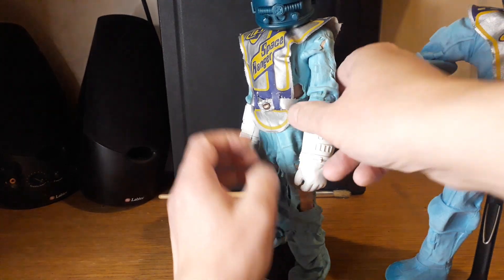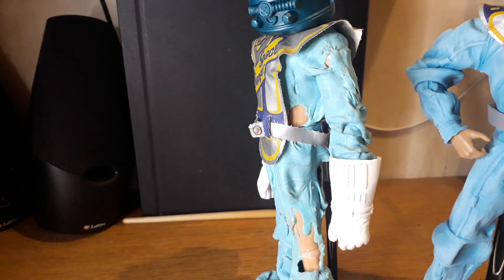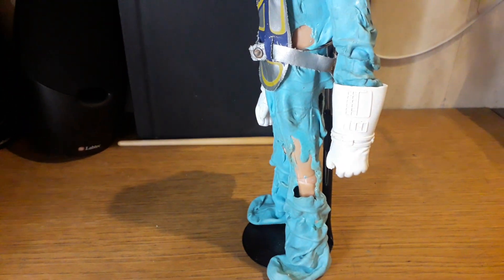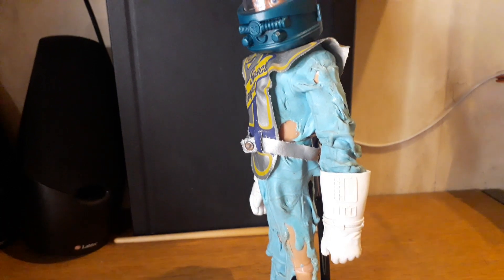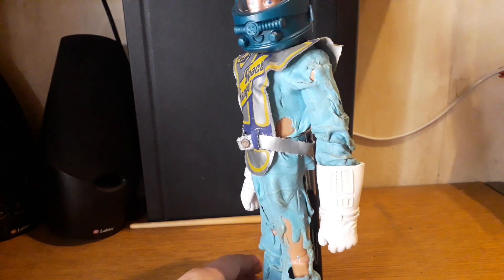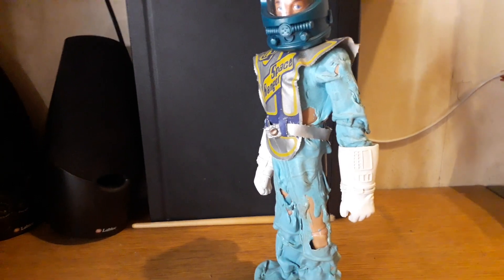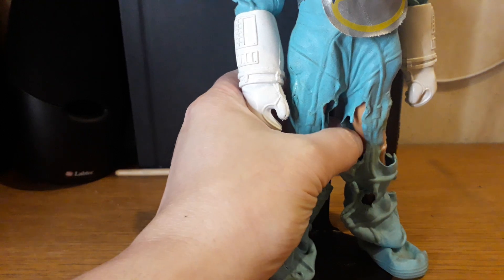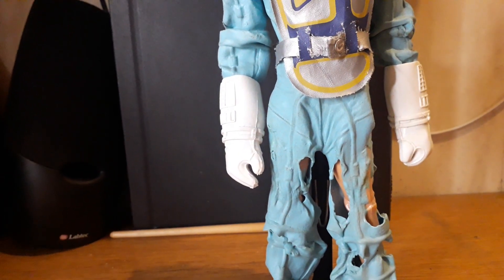He's had acid splashed on him in every single direction. Unfortunately this is what happens with these suits over time — very sad to see. I've seen some in a lot worse condition to be honest. Eventually they start going black depending on how long they've been in a damp environment. I'm not sure what leads to the breakdown in the latex rubber, but as you can see it's kind of gone — it was okay there, but to the touch in certain places it's like chewing gum.